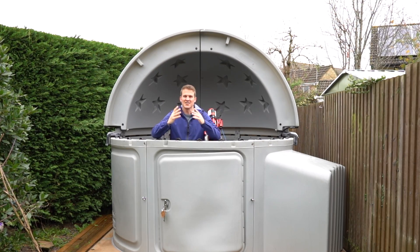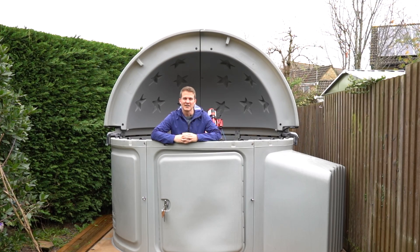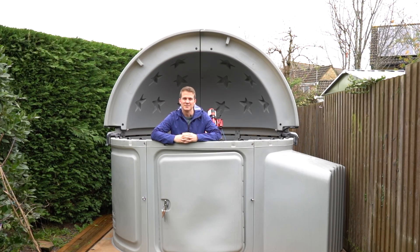Hi everyone, welcome back to another video. Thank you so much for joining me. I have finally got the Skyshed pod up and running, so join me in this video where I give you a quick tour of my new observatory.